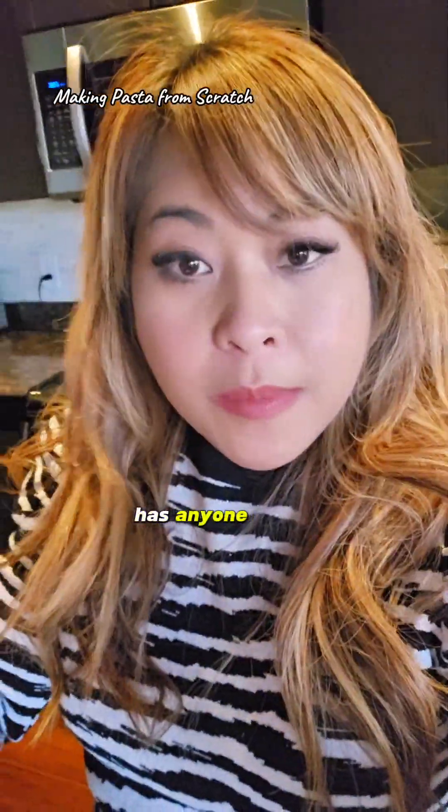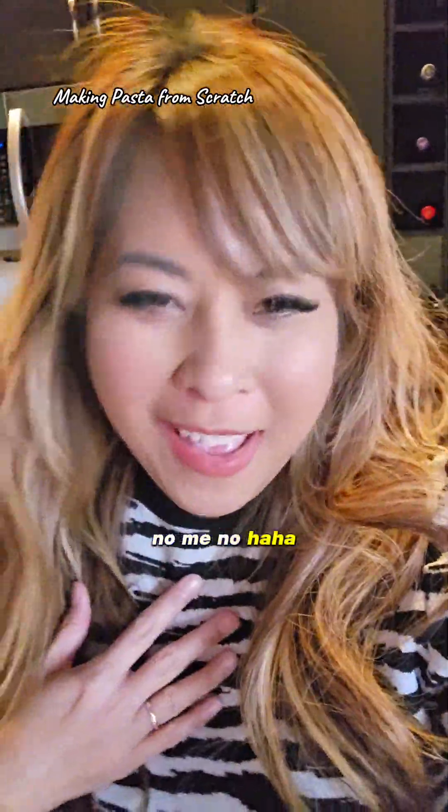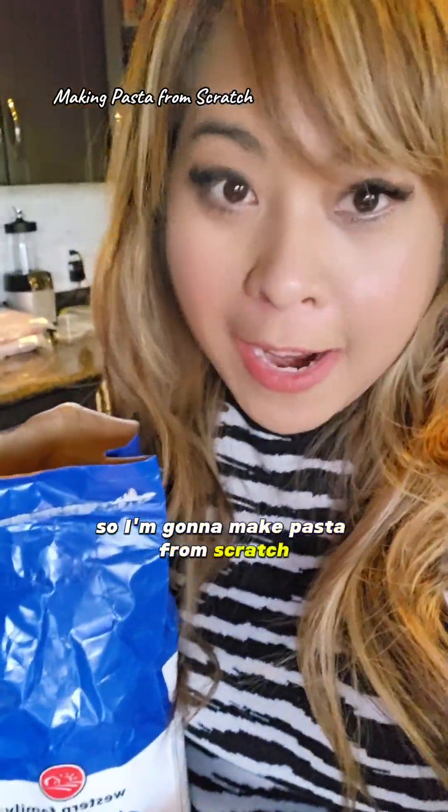Hey guys, Bootsie here. Has anyone made homemade pasta before? You? No? Me? No. Haven't made homemade pasta. But today I want to make something nice for my five-year-old, so I'm gonna make pasta from scratch.